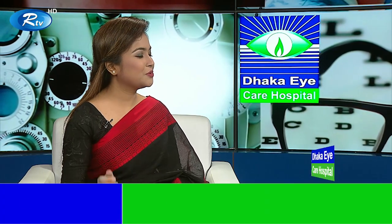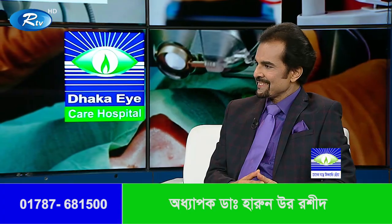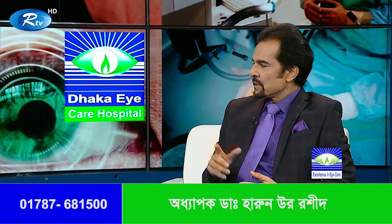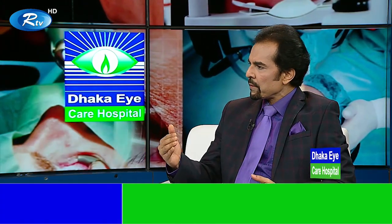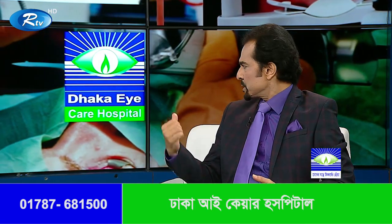LASIK, SMILE — this is the first thing that we have done in this situation. It's very good. Look, when we have a cornea, we have a lot of power. What do we have to do? Let's take a look.